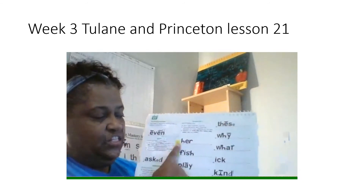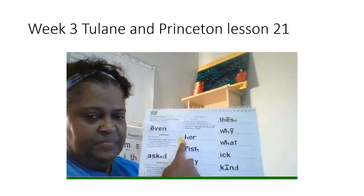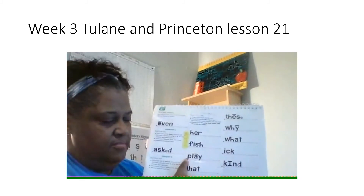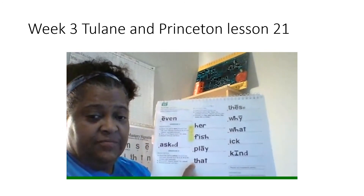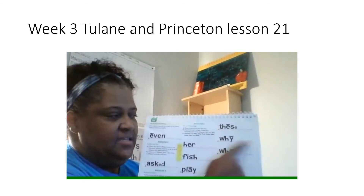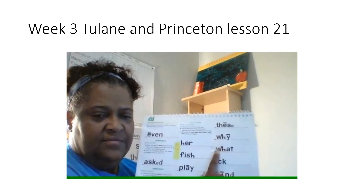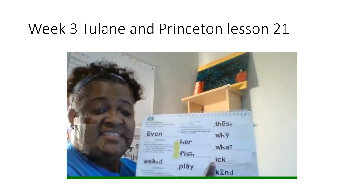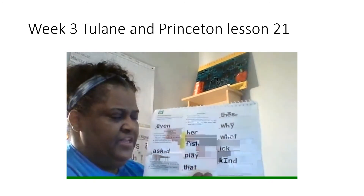Now you're going to read all these words in these two columns the fast way without making a mistake — let's see if we can do it. First word, get ready. Yes, her. Next word, get ready. Yes, fish. Next word, get ready. Yes, play. Next word, get ready. Yes, that. Next word, get ready. Yes, these. Next word, get ready. Yes, why. Next word, get ready. Yes, what. Next word, get ready. Yes, it. Next word, get ready. Yes, kind. Good job reading these words the fast way.